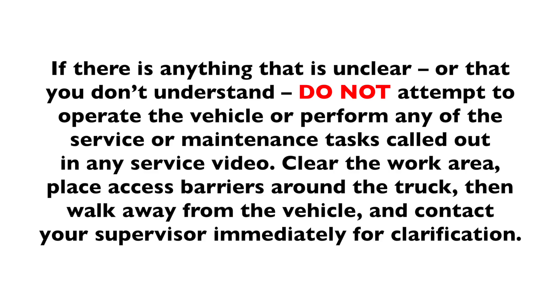Clear the area, place access barriers around the truck, and then walk away from the vehicle and contact your supervisor immediately for clarification.